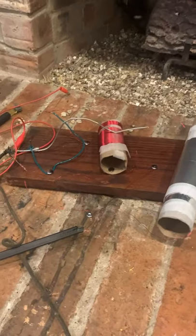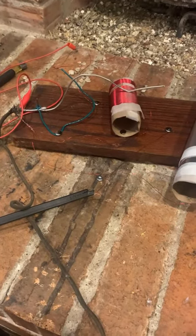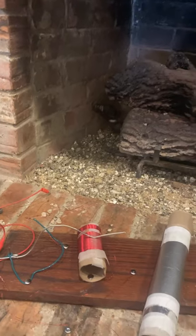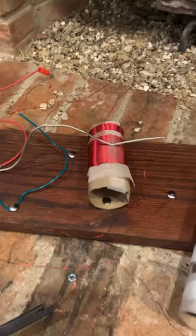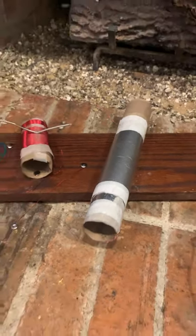I have connected everything on my crystal radio. I am using an old analog TV antenna for the antenna, and I am using a gas pipe to ground the radio, because the gas pipe goes deep into the earth. To adjust the tuning on your crystal radio, slide the tuning arm back and forth and vary the capacitor until the station is received the clearest.